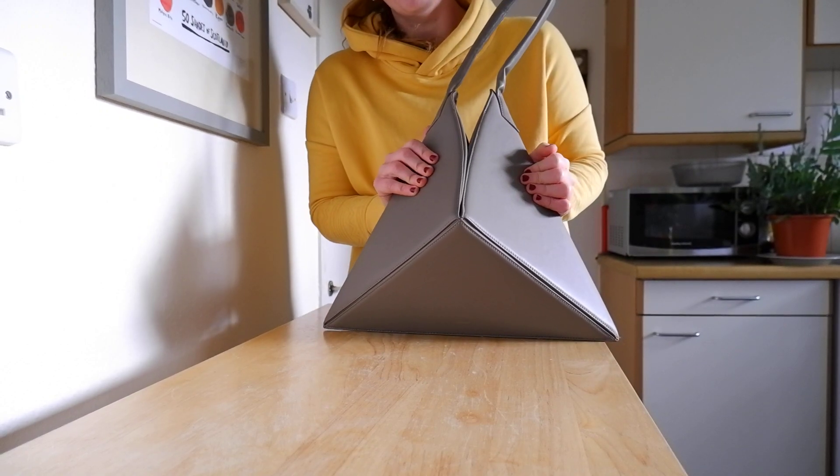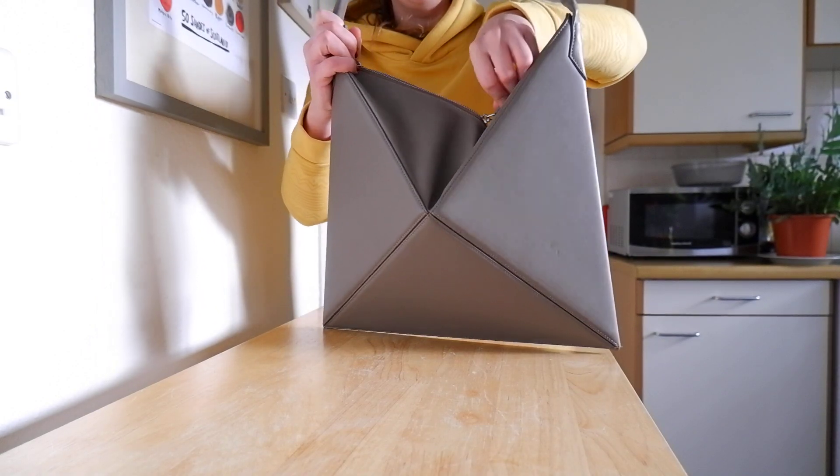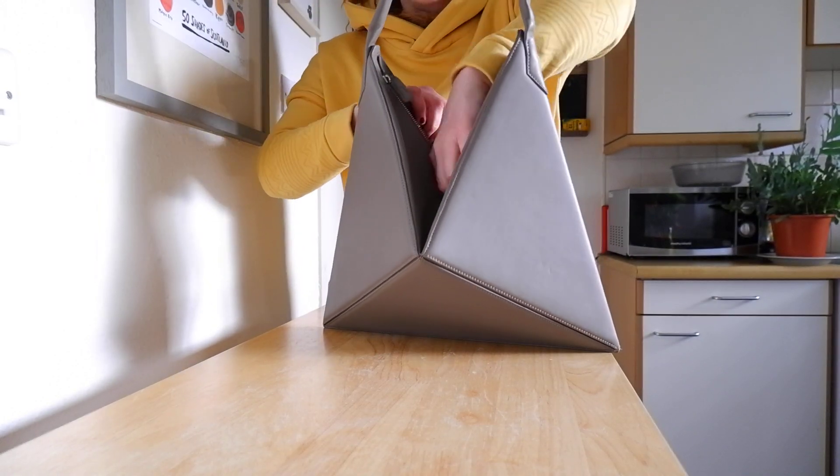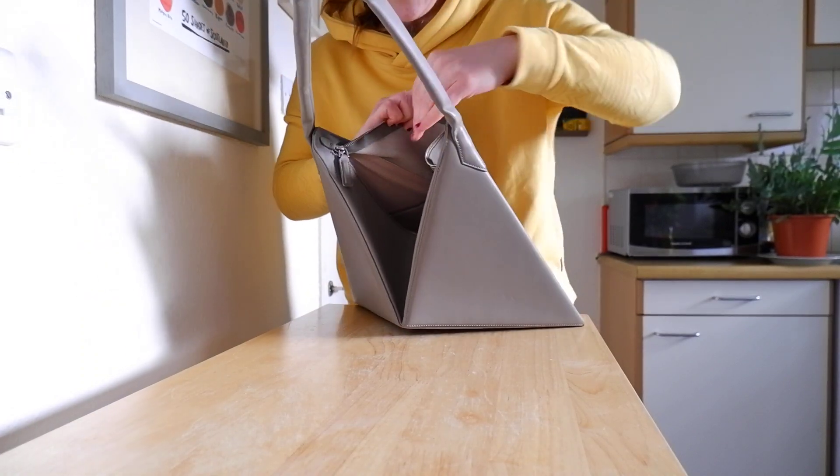I have to agree with him — the leather is really nice on this bag. And size-wise, I feel it's just perfect for everyday use, and it fits a really decent amount of stuff.